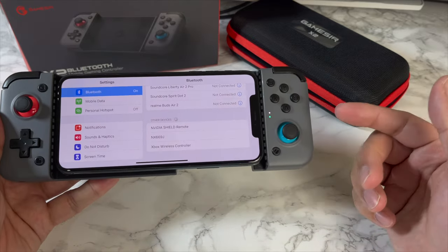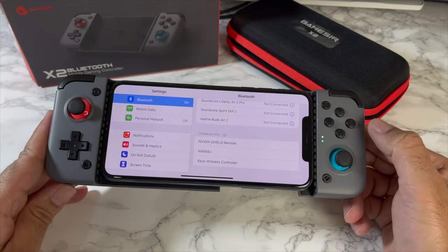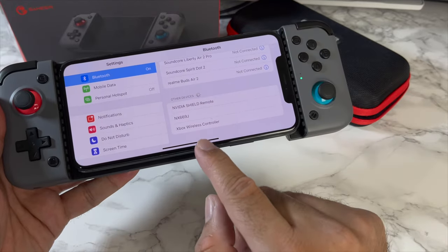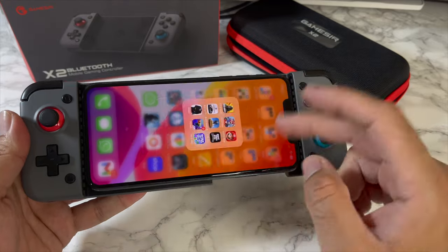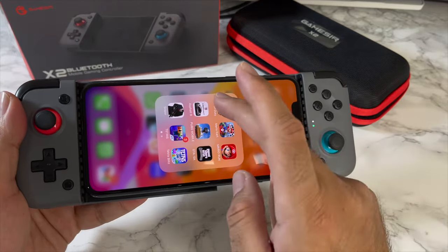If you want to play Apple Arcade or Apple MFI games, keep the home button and the B button pressed for three seconds. You'll see a purple light and it will appear as an Xbox wireless controller. Once connected in this mode, you should be able to play those games that aren't compatible with a regular Bluetooth controller.